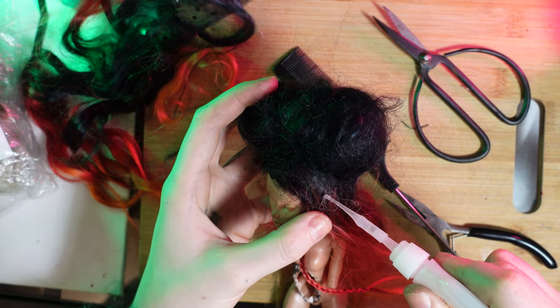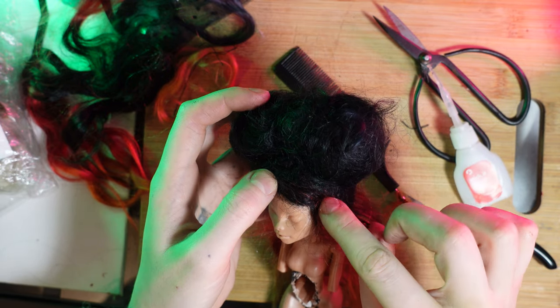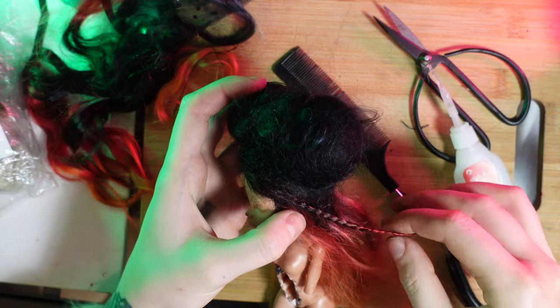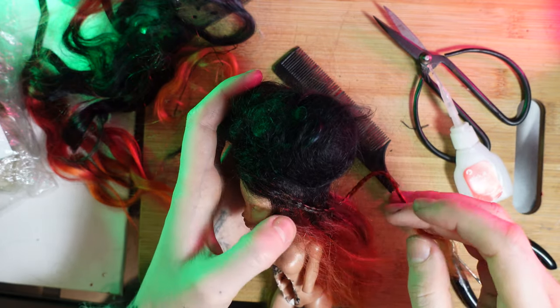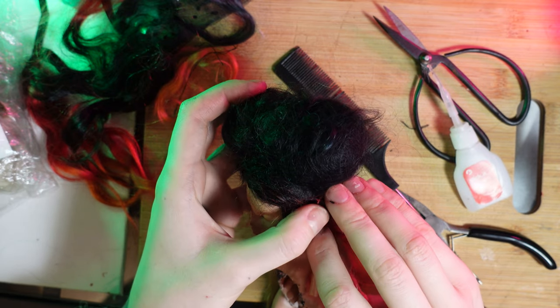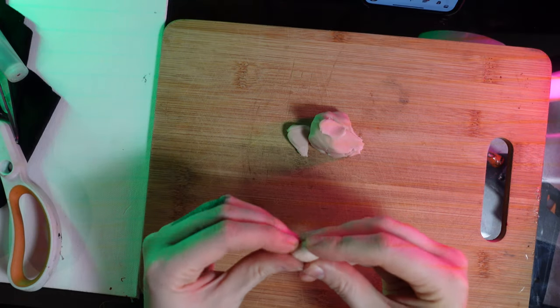I'm going to secure it to the head just in the place I want with a drop of super glue. Make sure to take care when using super glue because it can ruin your whole project — so if you don't feel confident enough, maybe use something else instead.